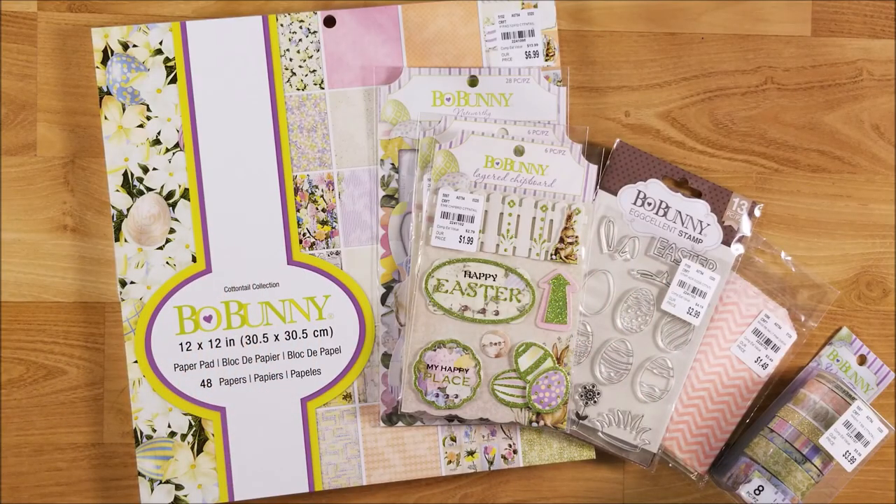Hi guys, welcome back to my channel. This is Kimmeth Creative Crafticality and today I have a small Tuesday Morning haul for you.